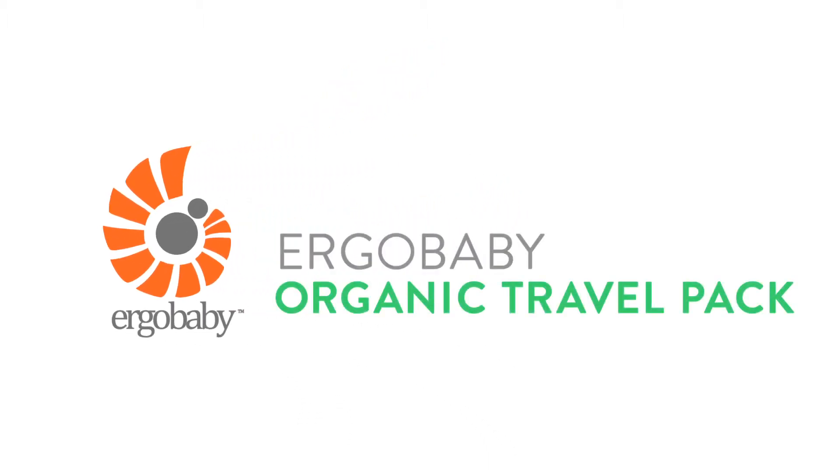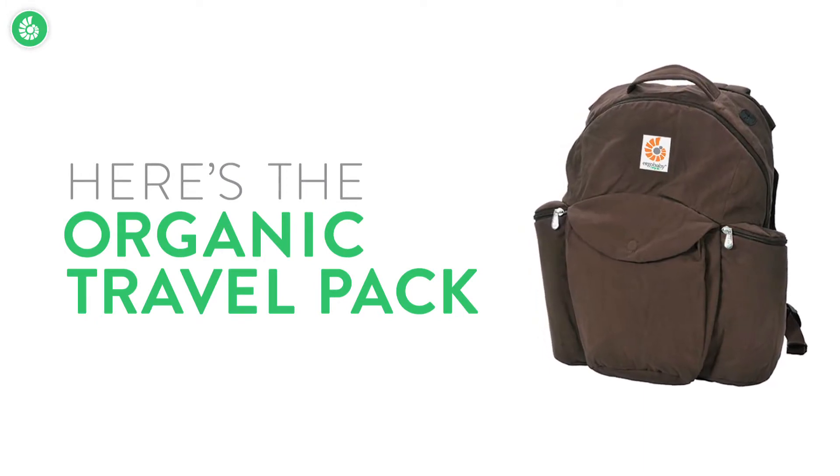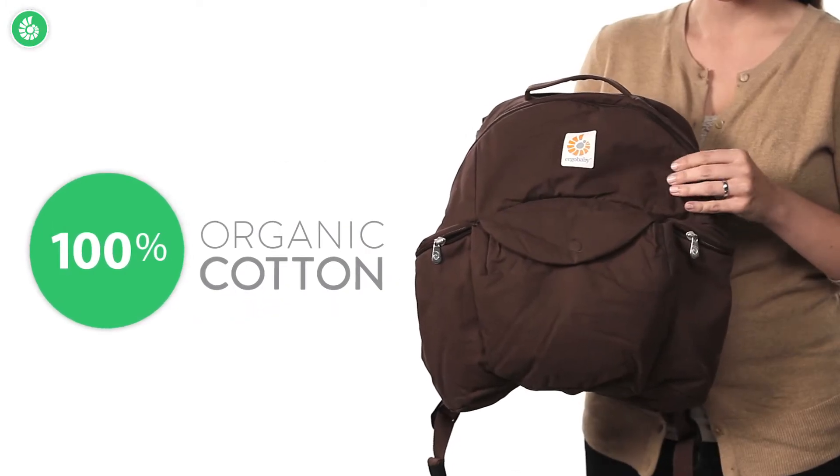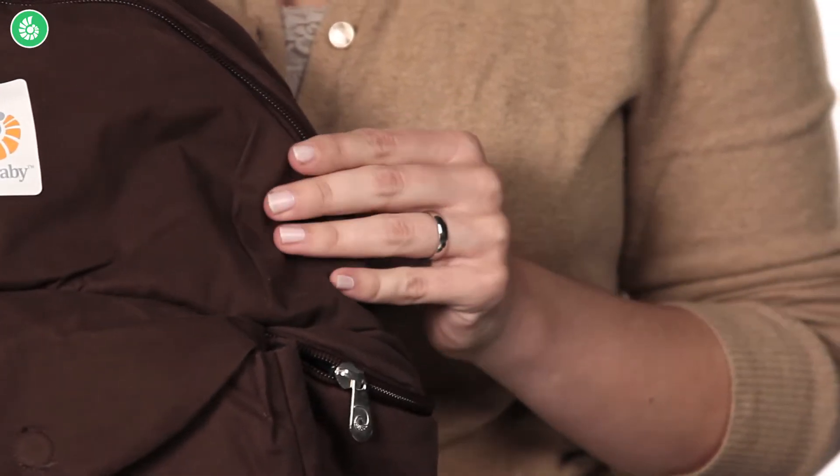Here's the Ergobaby organic travel pack. It's a great way to take along everything you and your baby need for the day. It's made from 100% organic cotton, which means it's soft and it also supports your values.